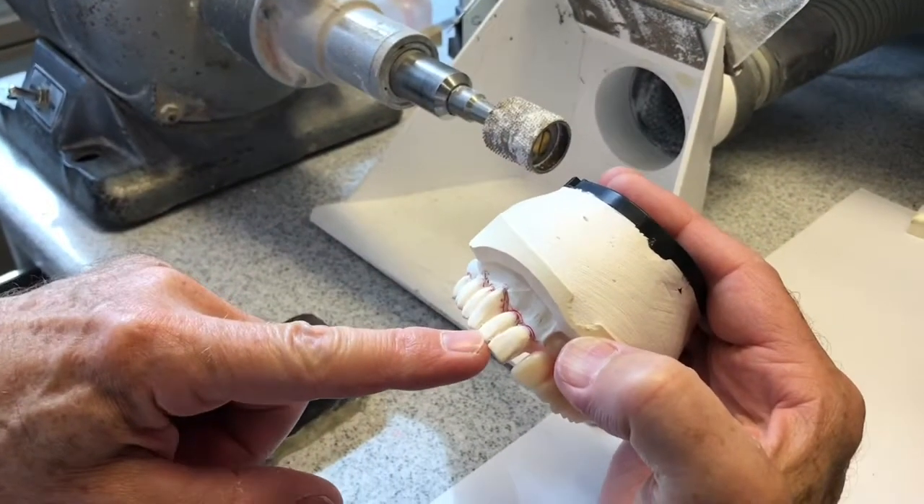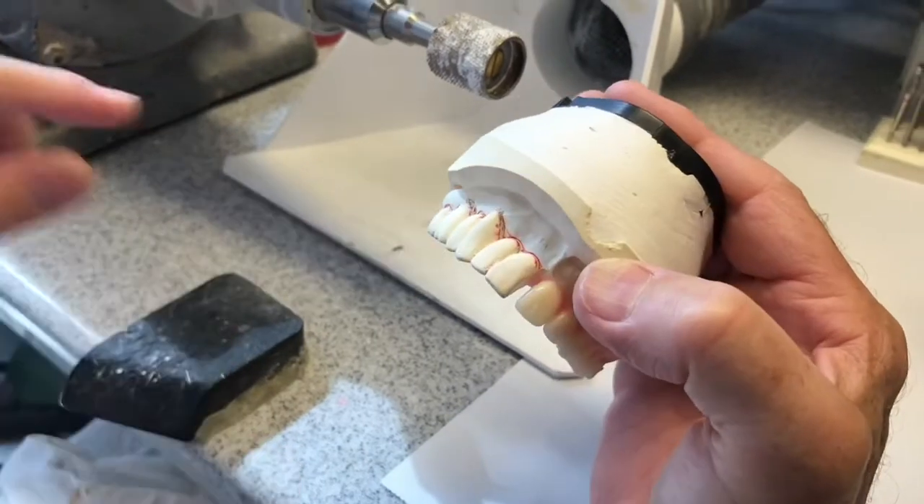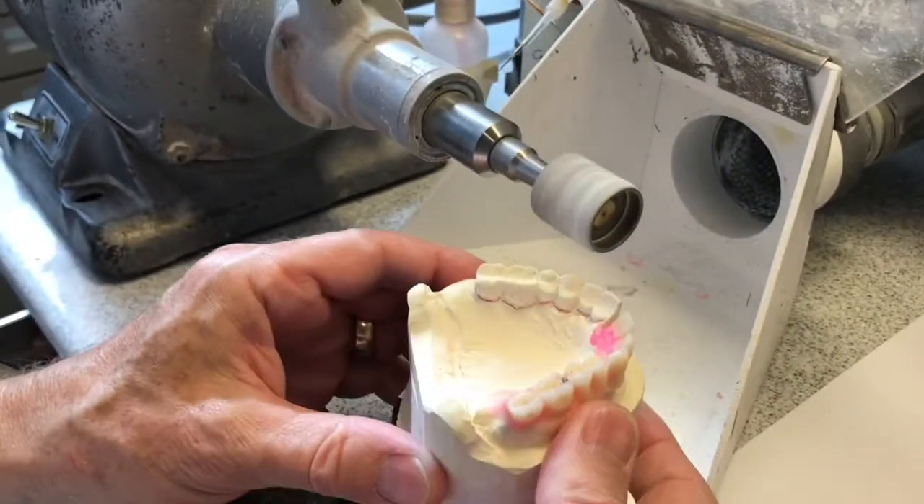Okay, I'm going to grind these teeth off. I'm going to take away the teeth and not the bone.